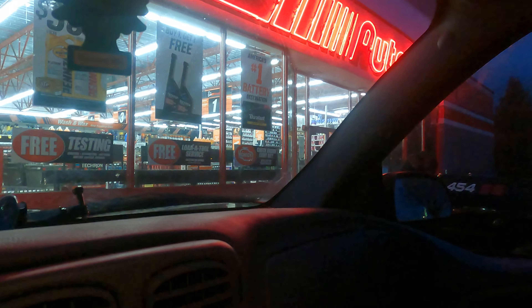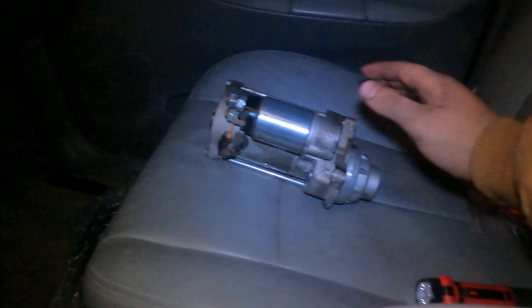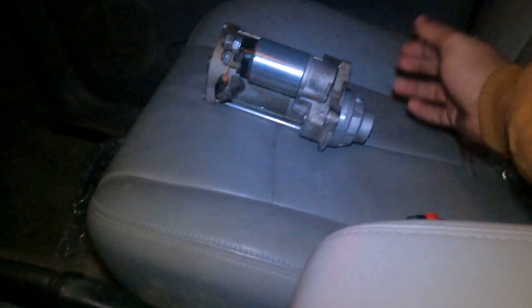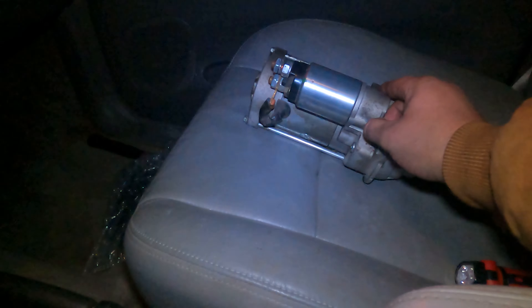Here we are at AutoZone with the same starter. They showed me the test: the end piece did push out properly, it spun properly, and it passed everything. So I'm glad I got a second opinion — the starter does not appear to be our problem.